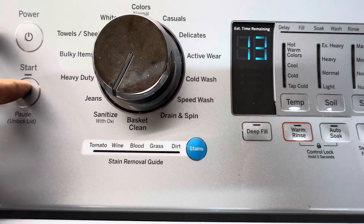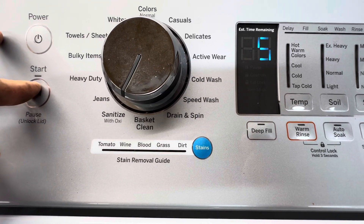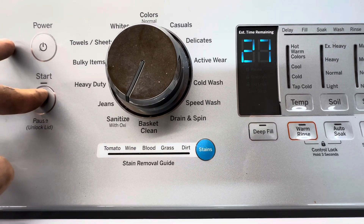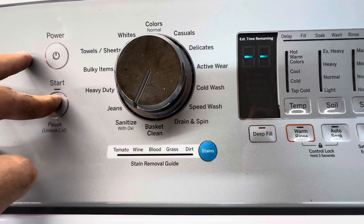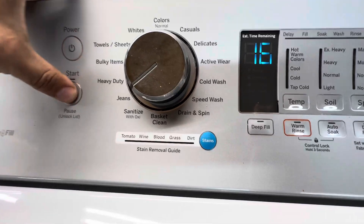Good lord, how many codes does this one have. It will put up two dashes and then redo the cycle. After you've written them all down, turn it to 16 — that's clearing the fault code history.